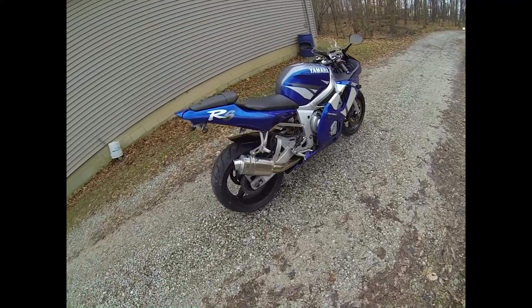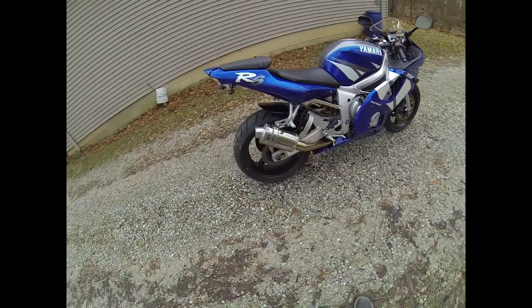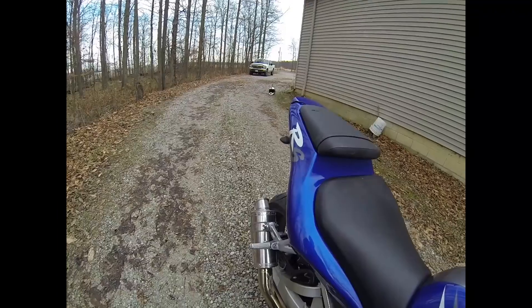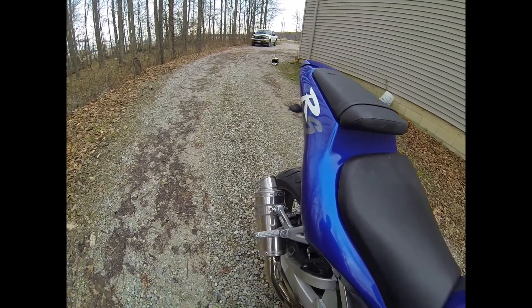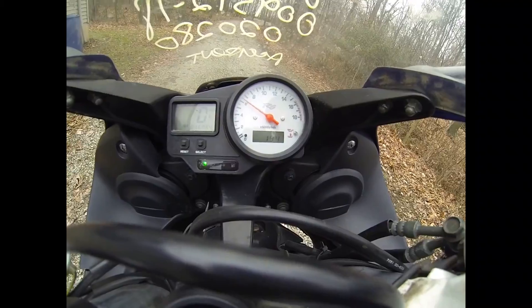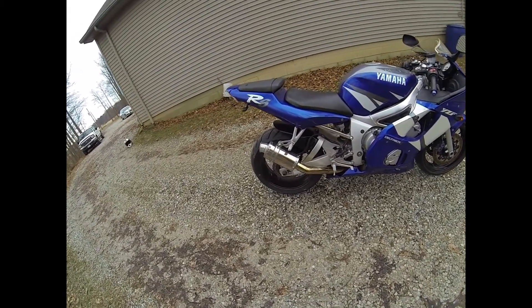We're going to do a quick start up and listen to the Yoshimura exhaust on my R6 2002. This is a little sound of my 2002 R6 with the Yoshimura pipe on it.